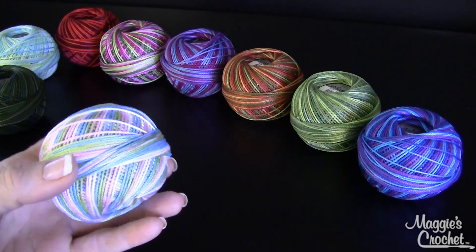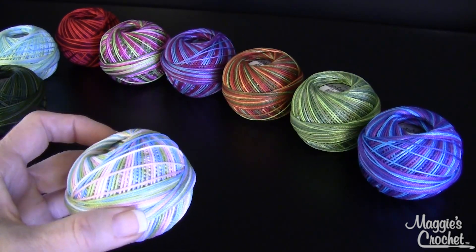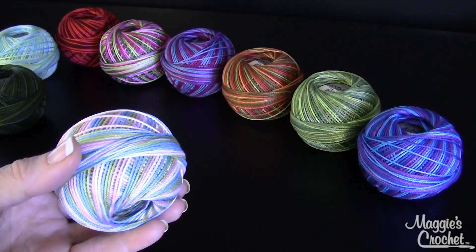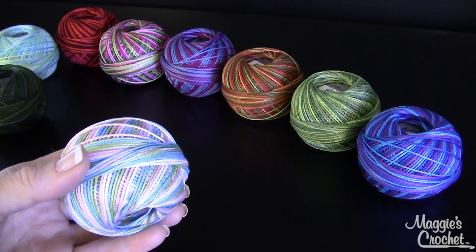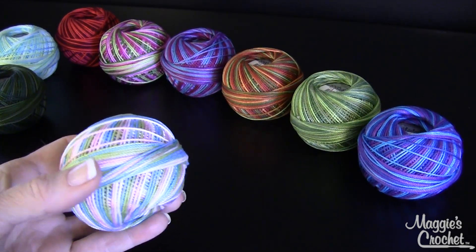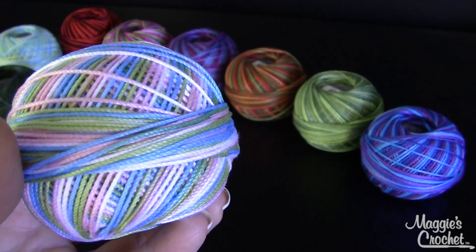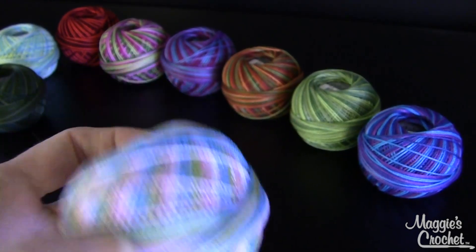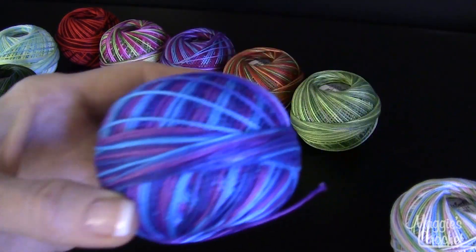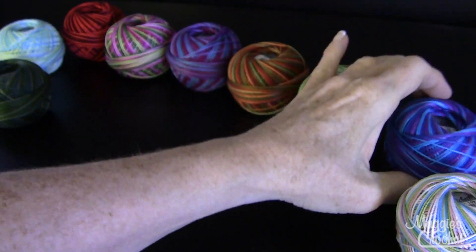Of course you have to check your gauge, but I thought in this video I would show you half of the gorgeous variegated colors, and then in other videos I'll show you the other half, and then two videos with the solid colors. This one here is called Wildflower, and then this one here is called Caribbean.